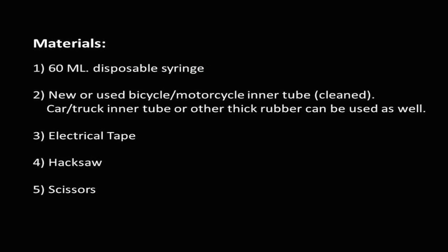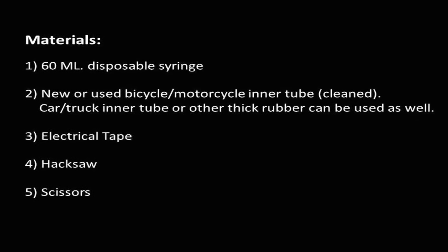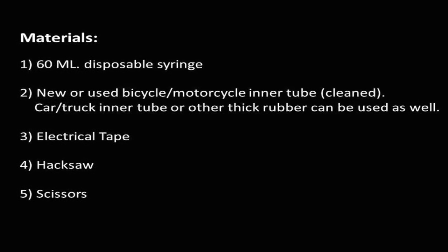First we need a 60-milliliter syringe, some pieces of inner tube, some electrical tape, a glass bottle, a hacksaw, and scissors.